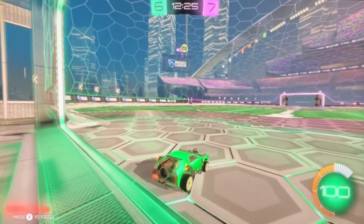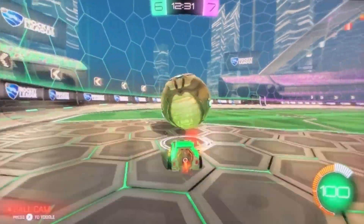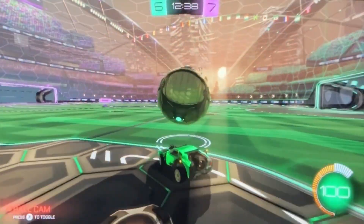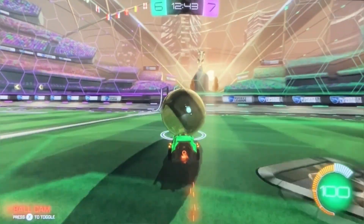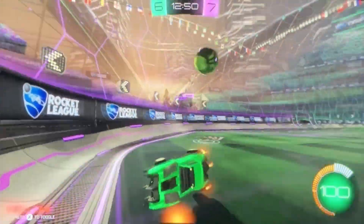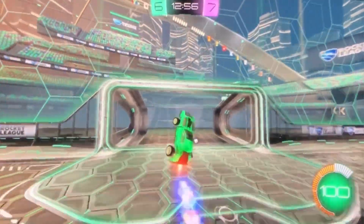Oh, ceiling shot! Oh well, it's a good try. Let me retry that — I can't have it bouncing. No, I lost control, nope, no flip reset either. I don't know why I keep going for flip resets — I mean, I know how, but I've never actually hit one. I mean, I've gotten flip resets but I've always missed.